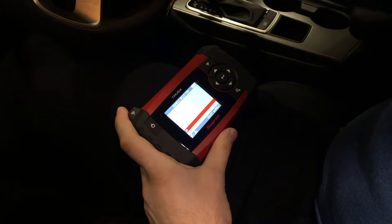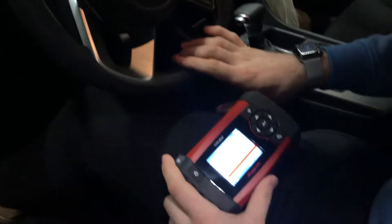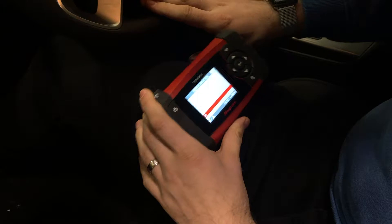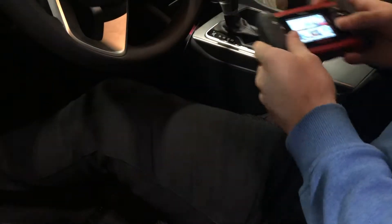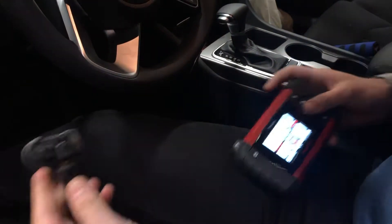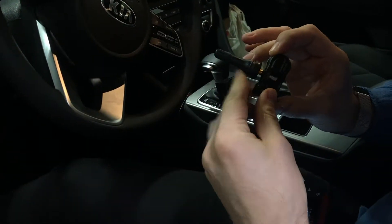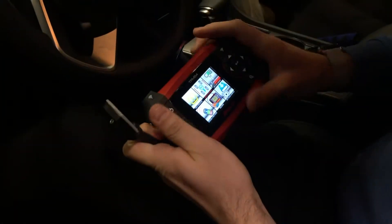Today we are working on a 2019 Kia Optima. This vehicle came in with a broken left front TPMS sensor, so we're going to go ahead and replace it with an aftermarket. We have the You Pro Hybrid 2.0 sensor, and I'm going to grab my TPMS4 tool.